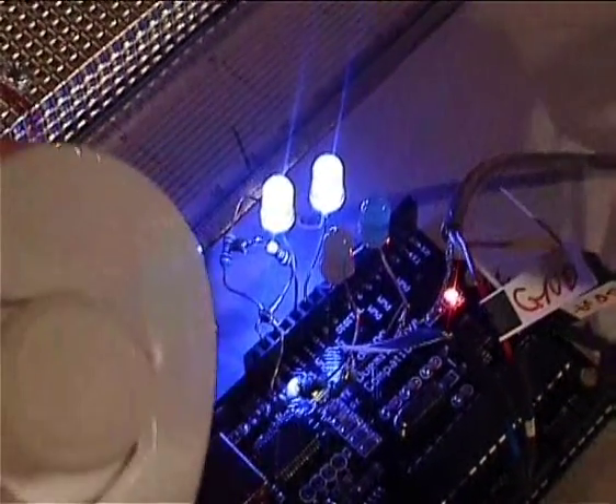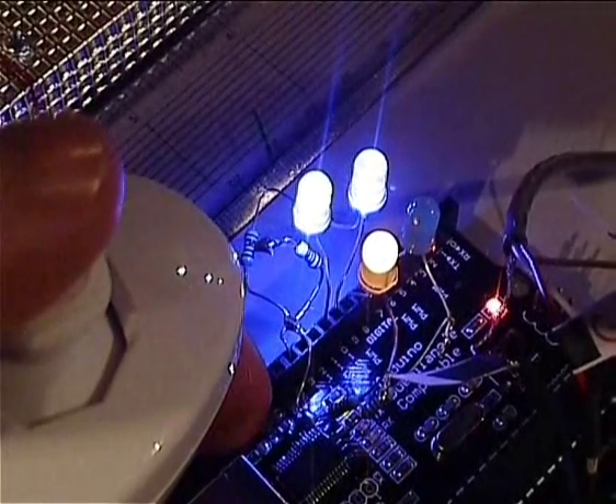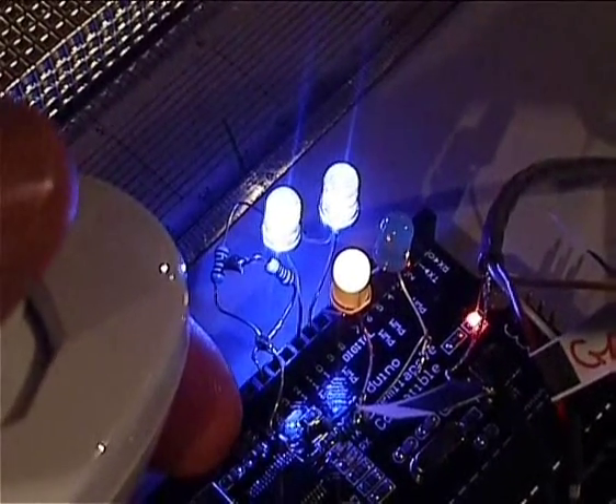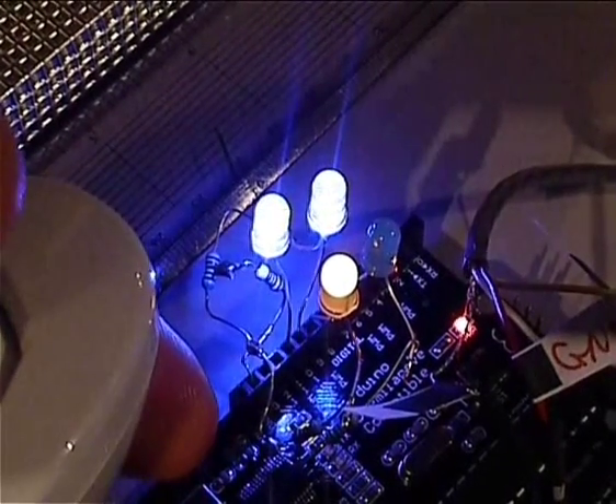In this version we've got a slightly different setup. If you press this button here, then we can steer using the joystick — so we have brighter, dimmer, and midpoint.